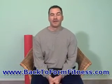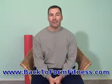Hi, Keith Scott from Back to Form Fitness. Today I'm going to talk about low back pain and I'm going to give you some exercises and tips to help you deal with your low back pain. I get a lot of people that come in and see me because their lower back hurts or they have stiffness, and there's a couple things that I do with these clients to help them really eliminate a lot of the stiffness and the pain that they feel in their lower back.